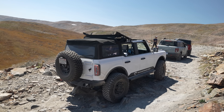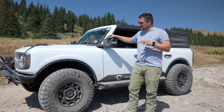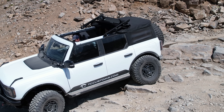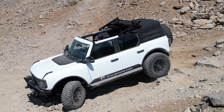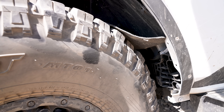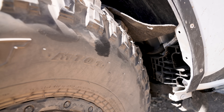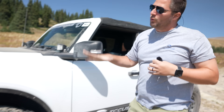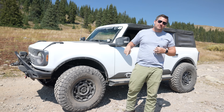Can a Bronco rock crawl? Absolutely. If a rookie like me can do this, I can't wait to see what an actual pro can do. Now we don't really have a breakage but I do have something to report: because these tires are so large, the wheel well liner in the front — when I was using trail turn assist with the wheels turned all the way — the corner of the tire grabbed and ripped out the mounting points for the wheel well liner, exposing what's underneath.